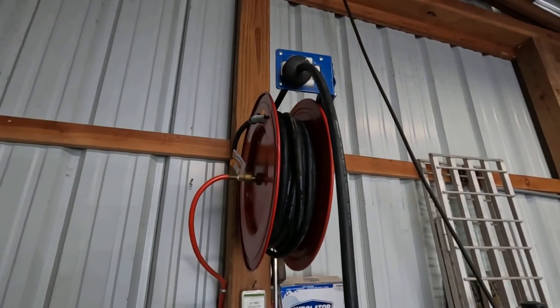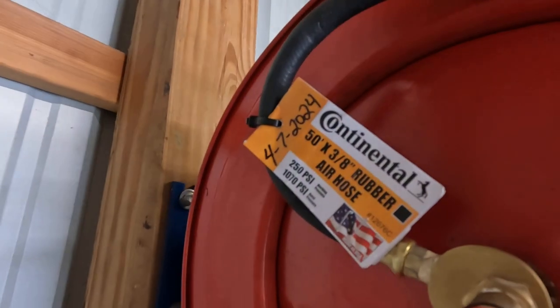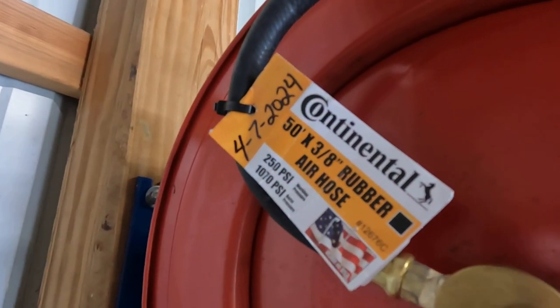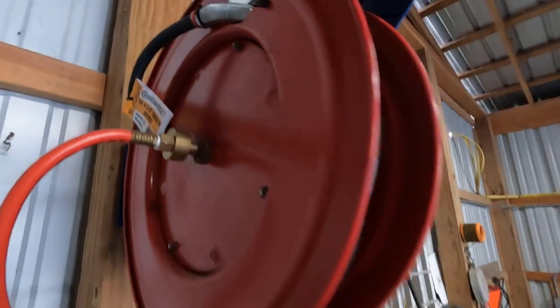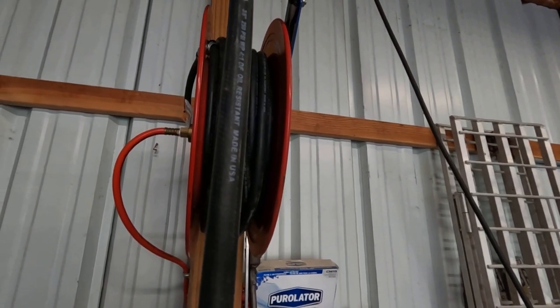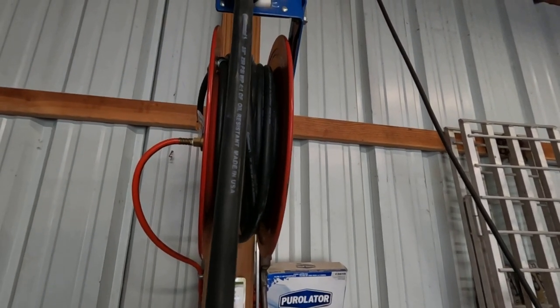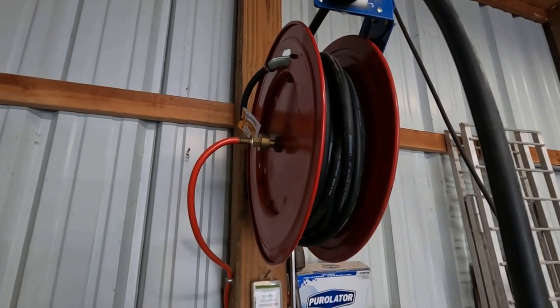Y'all, I got it installed here. What I did was I put a label right there showing when I installed it, so I'll keep up with it and see how long this hose lasts me. Hopefully it'll last at least five to eight years — that'd be great. If not, we'll take it down and put a different one on.